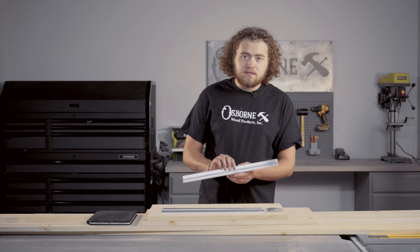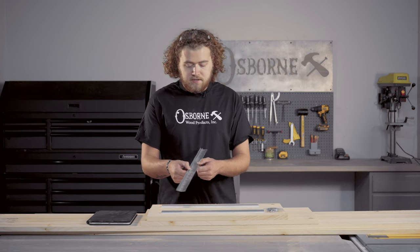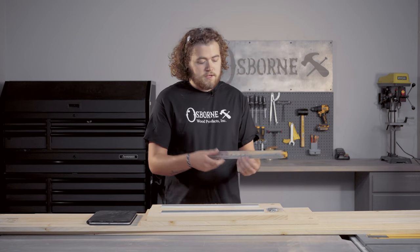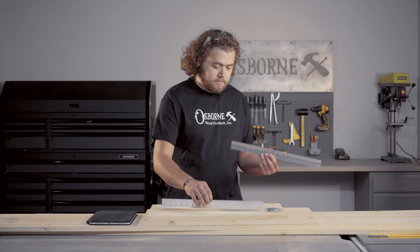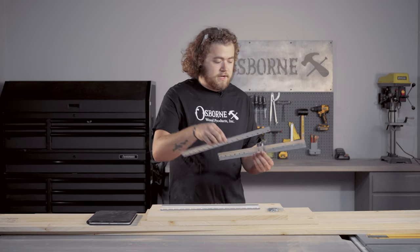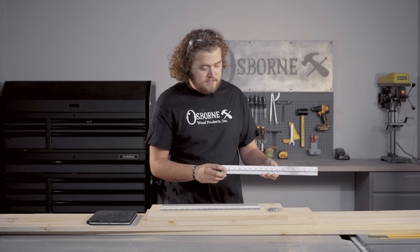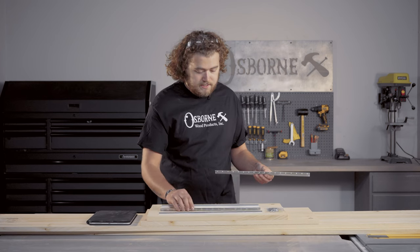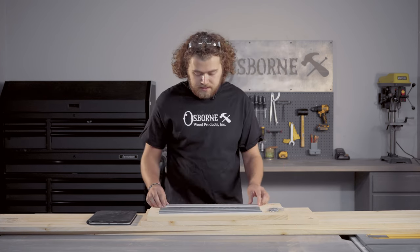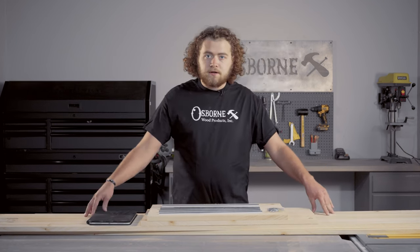To hang these on the wall we have the floating shelf hardware kit. This can be used for many different things. Essentially, one piece will go into our wall and then this piece will mount to our box and clip on to each other. We're going to recess this in the back of our nightstand and then it'll just clip right on the wall once we get it mounted. But first let's jump over to our miter saw and start cutting.